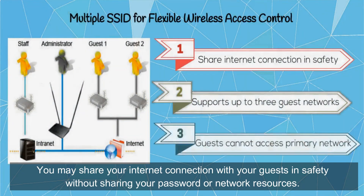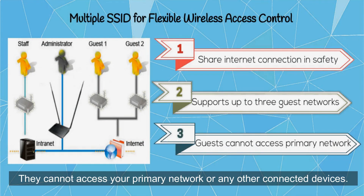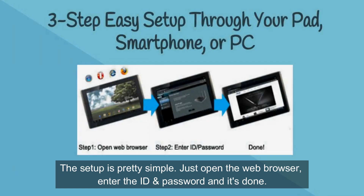You may share your internet connection with your guests safely without sharing your password or network resources. ASUS guest network supports up to 3 separate guest networks. They cannot access your primary network or any other connected devices. The setup is pretty simple.